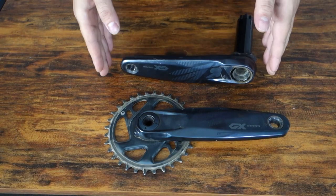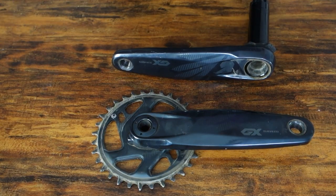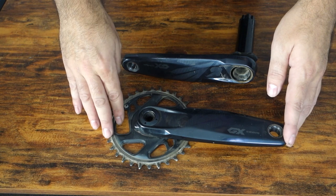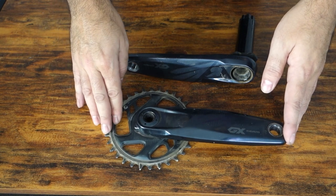This specific crankset is a 170 millimeter length, which technically for my height most bikes would be spec'd with a 175, but I'm not super worried about that. It'll give me a little bit more bottom bracket clearance for pedal strike over obstacles. This is currently set up with a 32 direct mount front chainring, but I may go a little lower — maybe putting a 28 on, which I know seems super small, but I'll be explaining why with the cassette combo I'm going with.